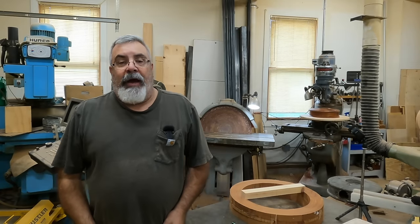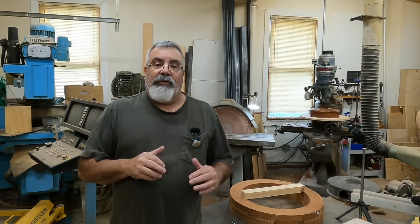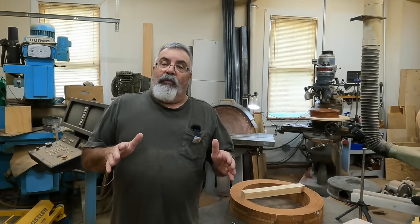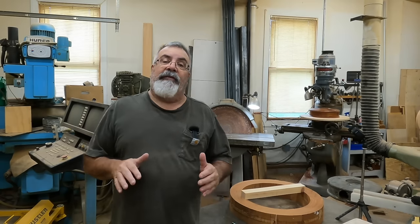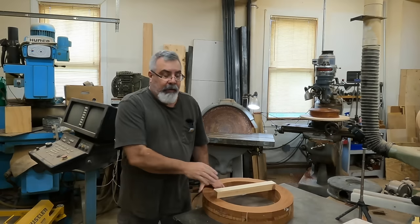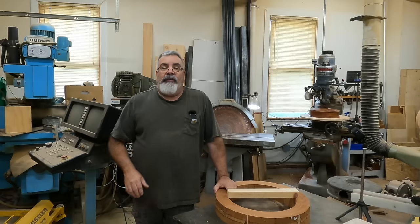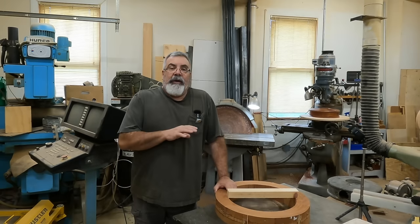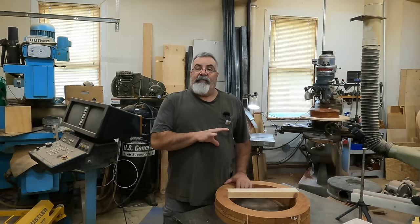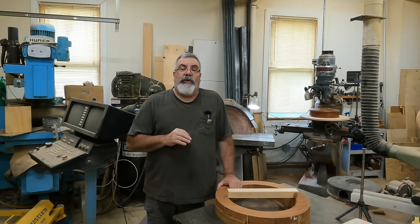Hey everybody, Dave Clark, DK the Pattern Guys. We're in a pattern shop again, we're gonna try to finish up the tolly hole project. We're onto the core box. This one we're gonna do a little bit unconventional — usually what we do is glue up all the material in one big glue-up and turn it all as one piece. This one, in order to pick up that little groove in the side, I already glued up this piece. We're gonna make it in quarters.